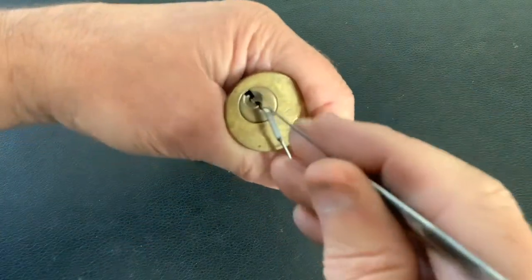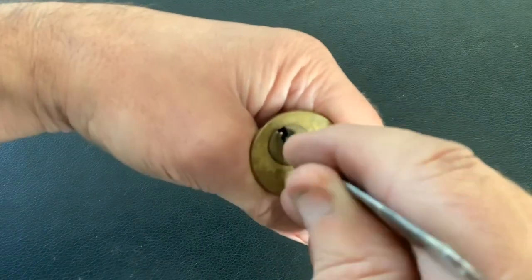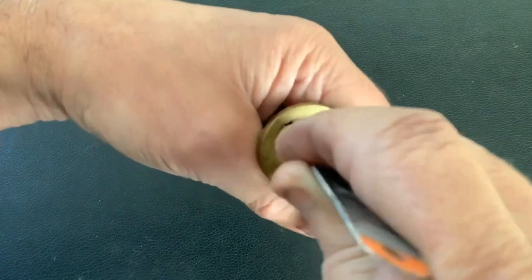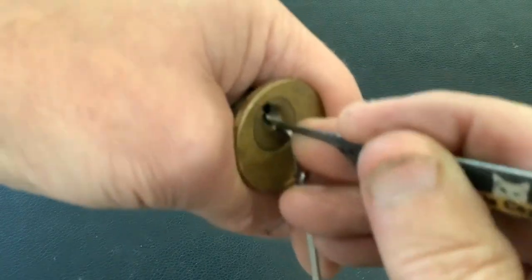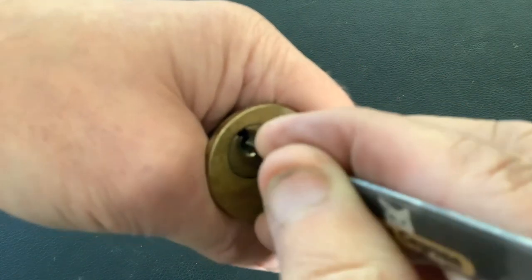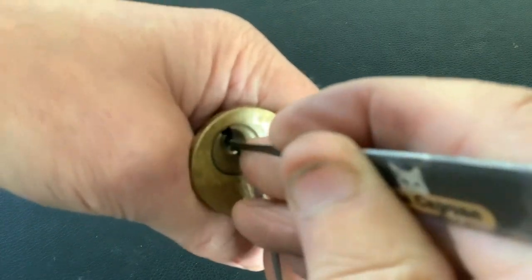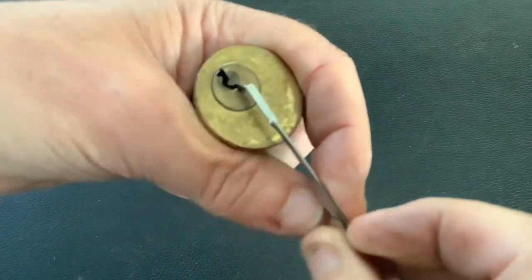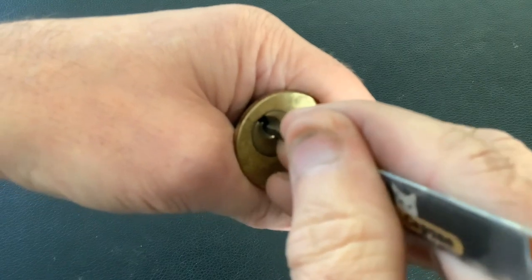Let's see if we can get into this in a reasonable time. There are security pins in here — it does go into a full set when you're picking it, and it's not too bad to pick. Let me just turn around if I can get a better angle for you. When you pick these rim cylinder locks you wrap your fingers around them and you can't really see a lot. It went into a full set — let's go back in and find a pin that's going to give us the counter.